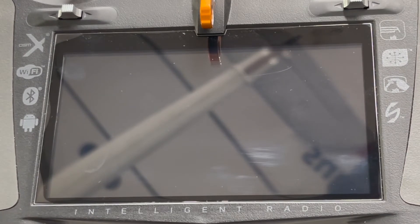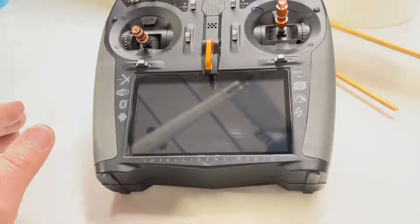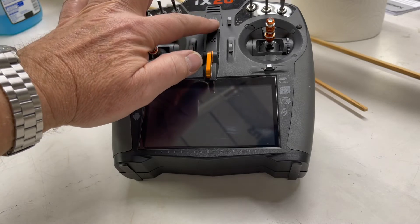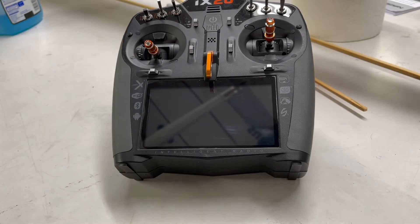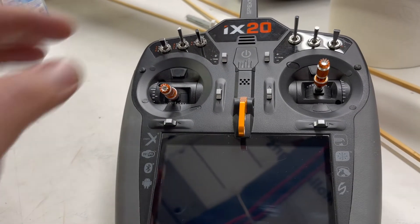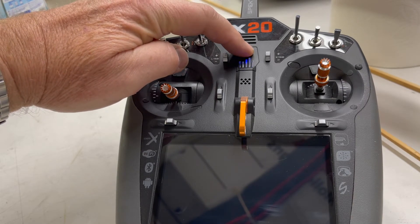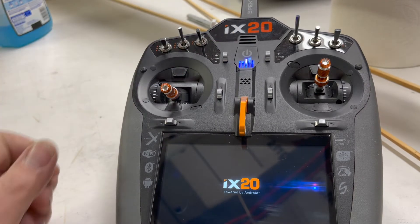The updates, the registration, connecting to Wi-Fi and Bluetooth — all of that is done on the Android side, not on the AirWare side. To start it up, you hold the button until the blue light does a change right there.